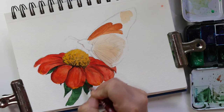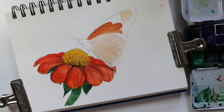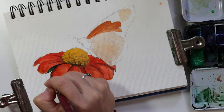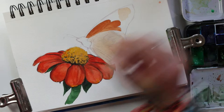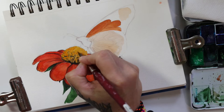Just going through and defining the edges a little bit. Now I'm adding another coat to the shadows in the middle. I decided the middle needed a little touch of the orange as well for some highlights. I'm just doing a little more defining with the sepia.